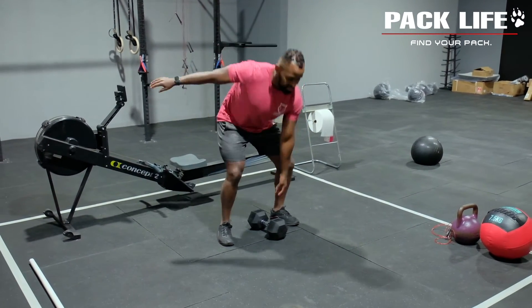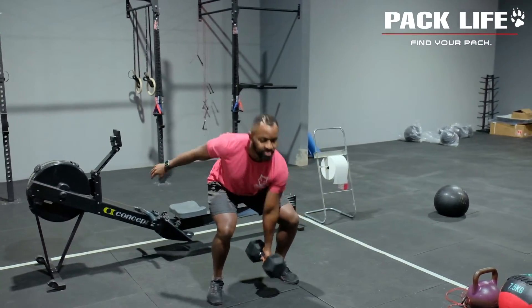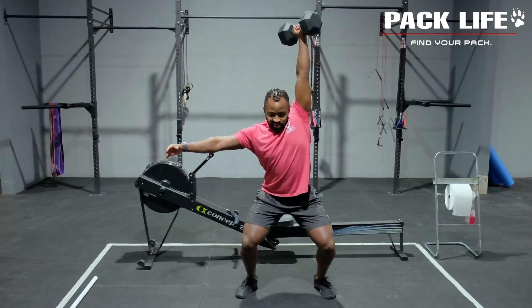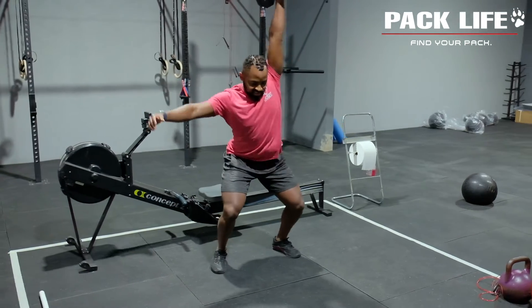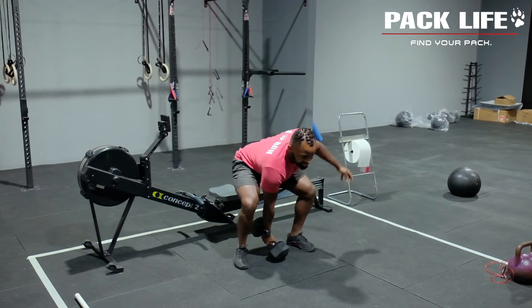This is a power snatch that we're working through with your dumbbell or kettlebell. Important things here: we want to jump that weight up, shoot the hips back, and lock the elbow out nice and tight in the catch position. You can alternate these or, if you want, do 15 on each side.